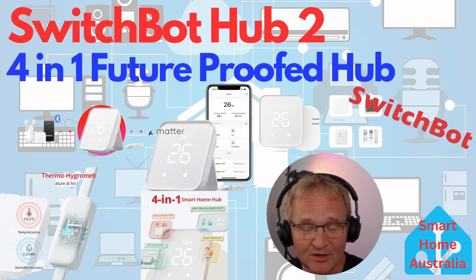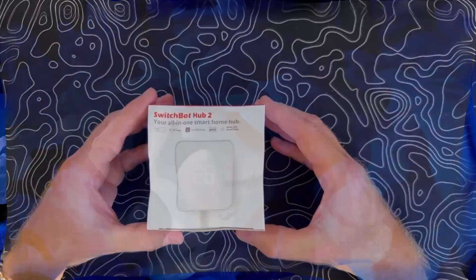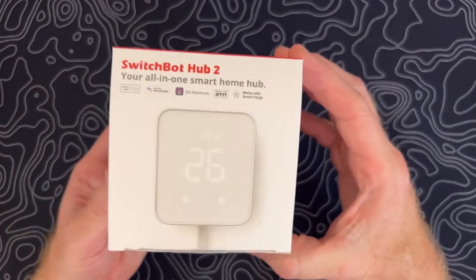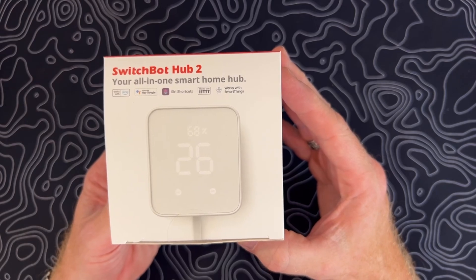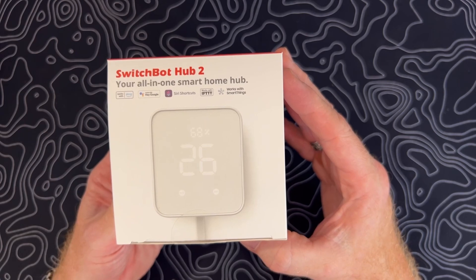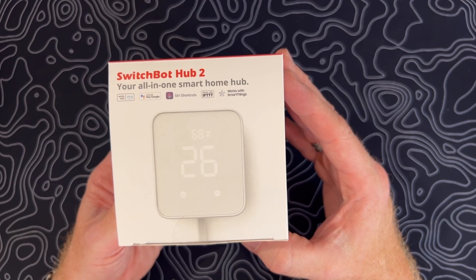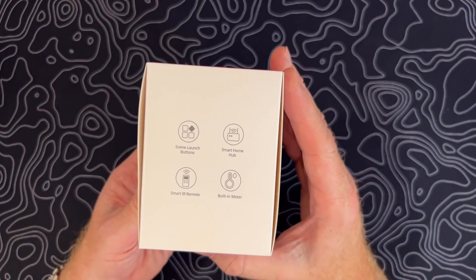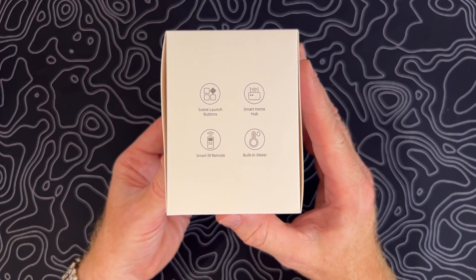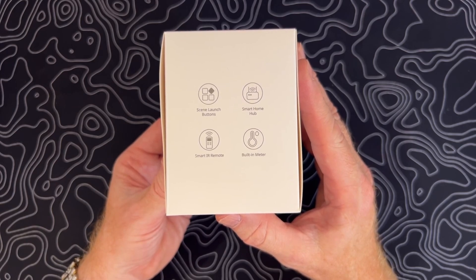The Hub 2 comes with a relatively small box. On the front it shows compatibility with Amazon, Google, Siri Shortcuts, and since it's Matter compatible, with HomeKit, IFTTT, and Samsung SmartThings. The unit has two radios built in for Bluetooth and Wi-Fi to connect to your home network, plus an IR blaster to control non-smart IR remote-based devices. It has a built-in thermometer and humidity sensor displayed on the front screen.